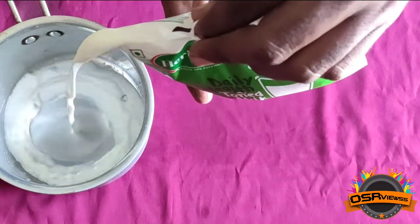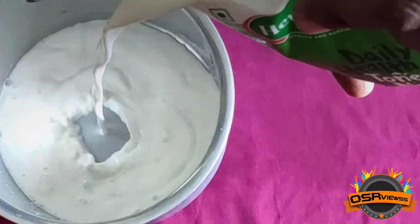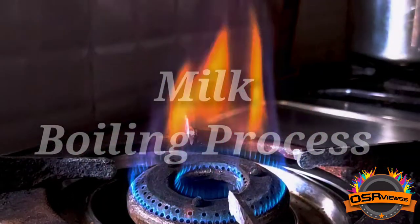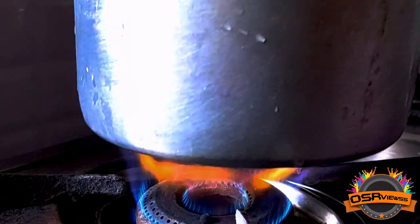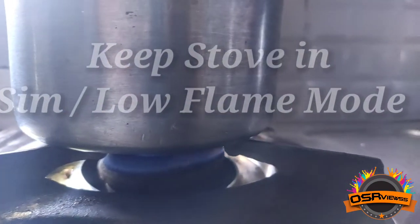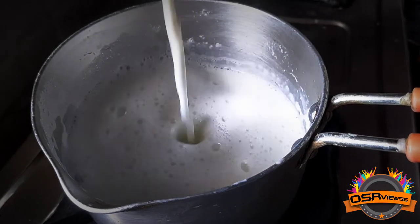Now we are going to unpack this and pour it onto a vessel. After we have unpacked, keeping the milk in the boiling process, let's wait for 15 to 20 minutes. Remember to keep it on low flame, and after the milk has boiled we could notice that the thickness was good.